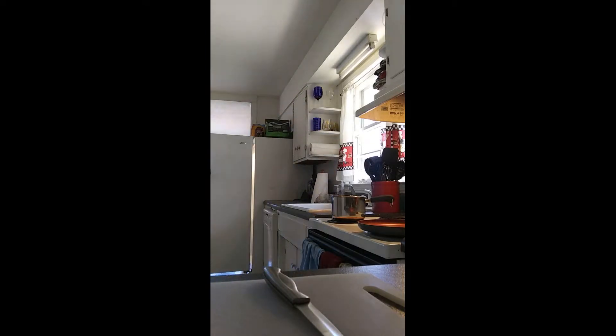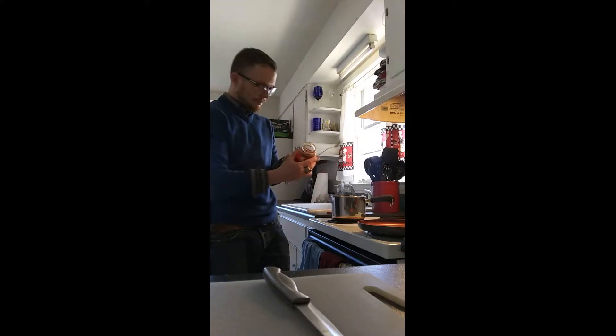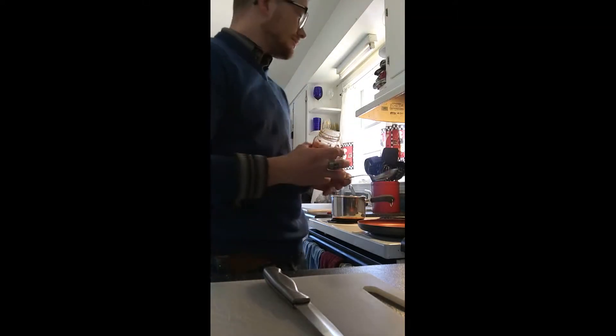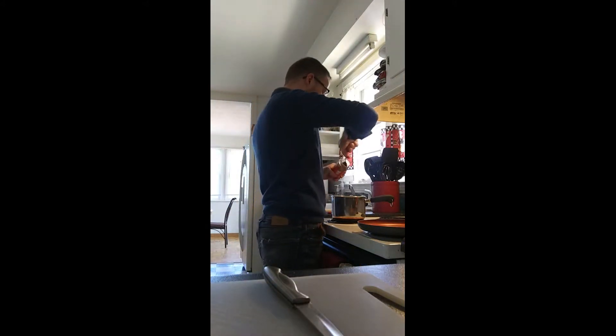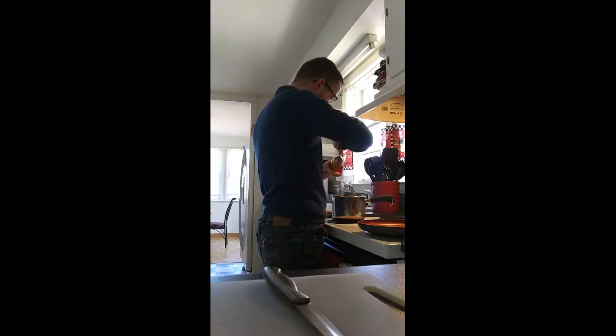And then of course I use a small sauce pot — I forgot the word for a moment there. I use that to mix all the ingredients I'm going to be putting into the omelette, and then I smother the finished omelette with cheese.